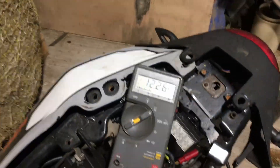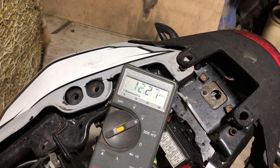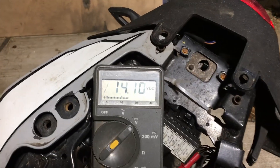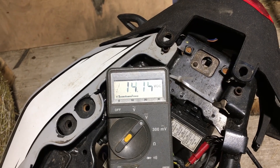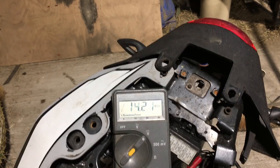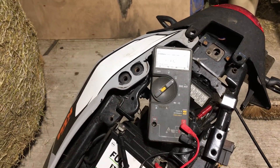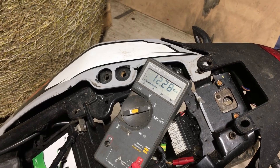I've got the test meter hooked up to the battery again — it's 12.26. Let's fire it up and see what it does now. I've got about 14.14 volts, so that seems about right. Let's switch that off. Yeah, I think we've fixed it — all good.